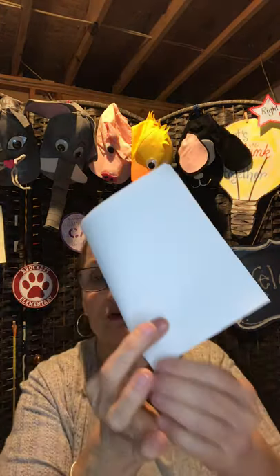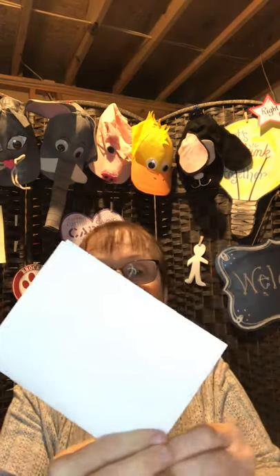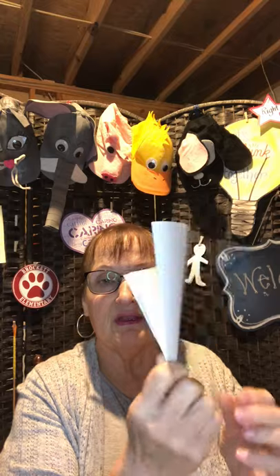Then we're going to fold twice like a hamburger and crease it with our fingers — we say iron it with our fingers. Then we're going to fold it kind of like an ice cream cone so that you have sort of a triangle-looking thing here.